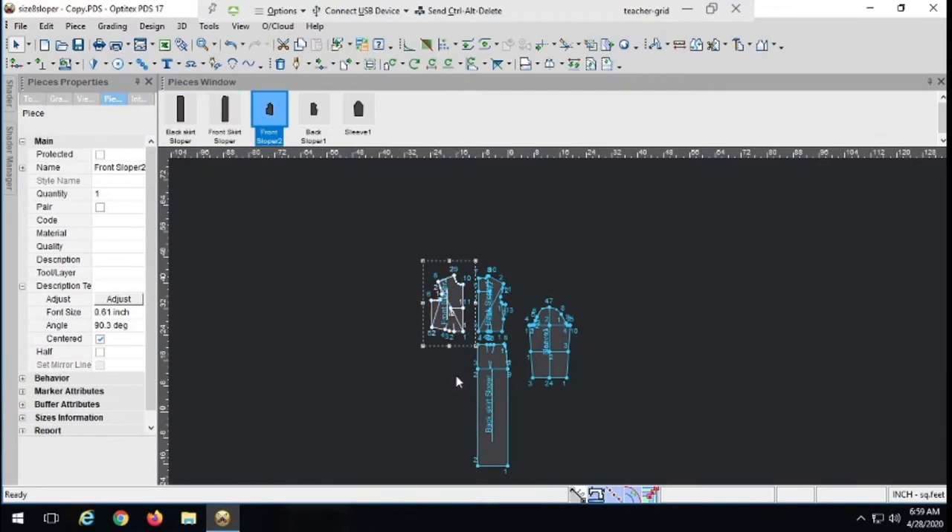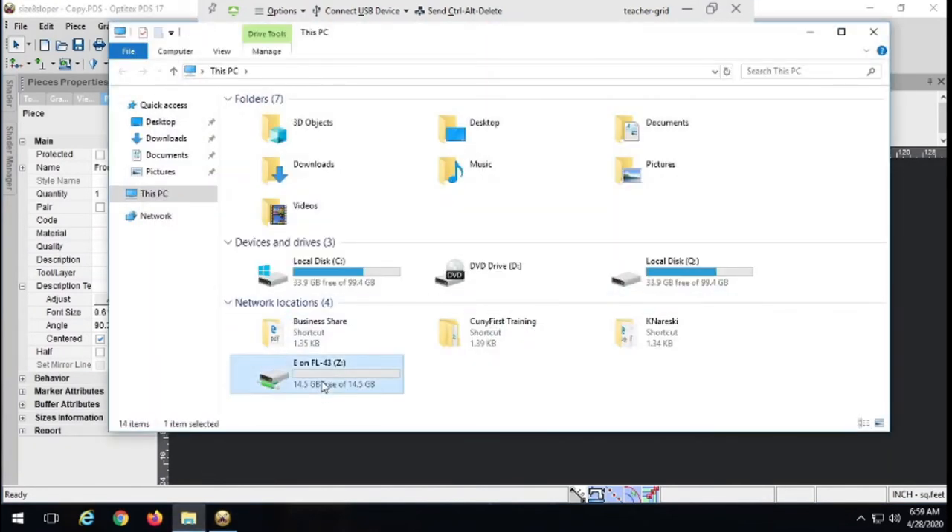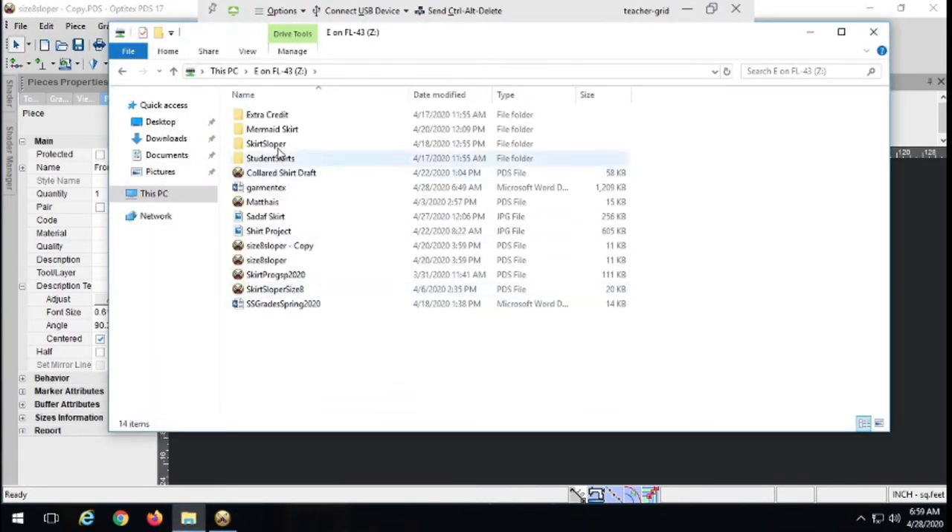I'm just going to be working on this shirt, so I'm going to get rid of these guys right now. The first thing I want to show you is a little bit of variation on the collars we've done — a flat collar, a collar that doesn't stand up, just lays flat, a Peter Pan collar, and a variation to make it a ruffle. But today I want to focus on a mandarin collar and a two-part collar. Let's open this up and look at some pictures.